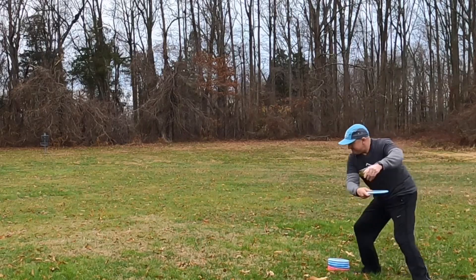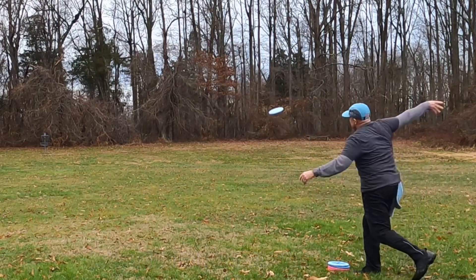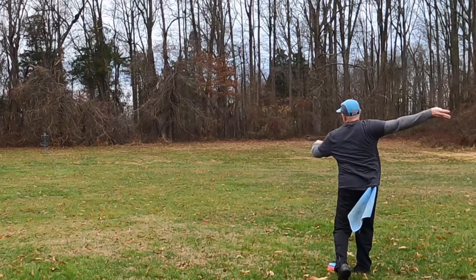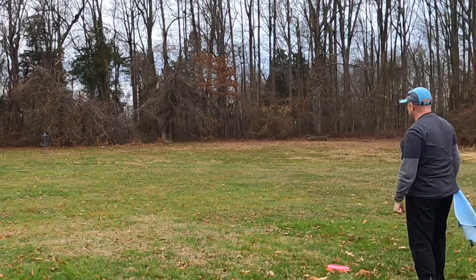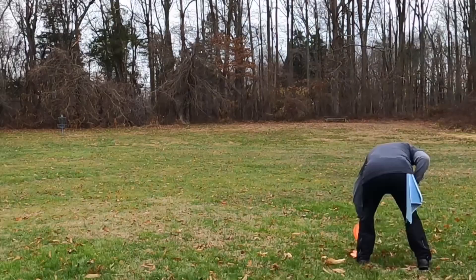Welcome to Beaver Branch Disc Golf Clinic Step 12, The Upshot. In this video, we look at some field work practice to help improve our upshot game. We look at a variety of different lengths, overall just trying to become more accurate and getting that disc into the bullseye, into circle one.